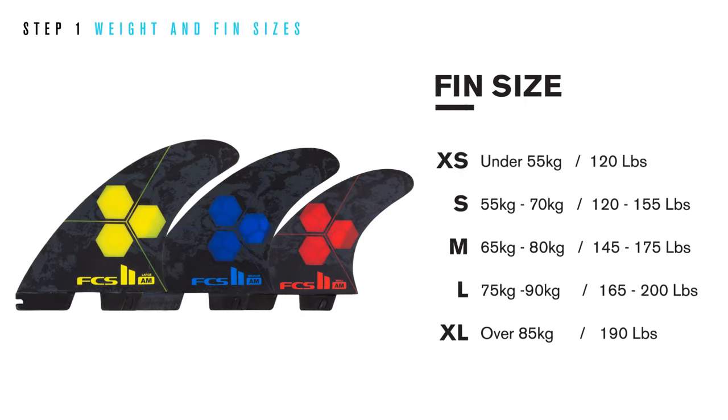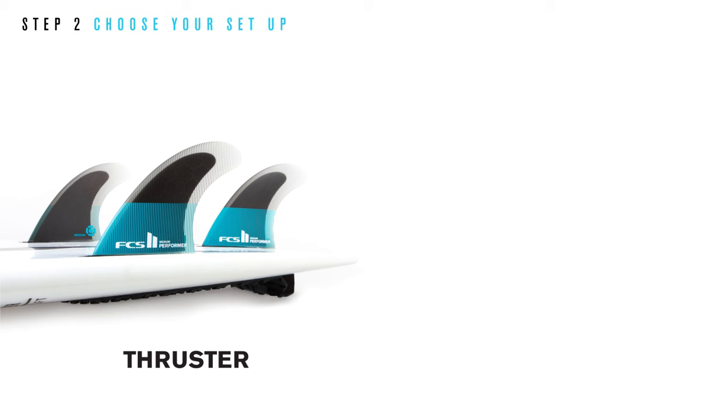Step one: use the size chart to choose the correct size category for your weight. Step two: setup — choose between a thruster and a quad.